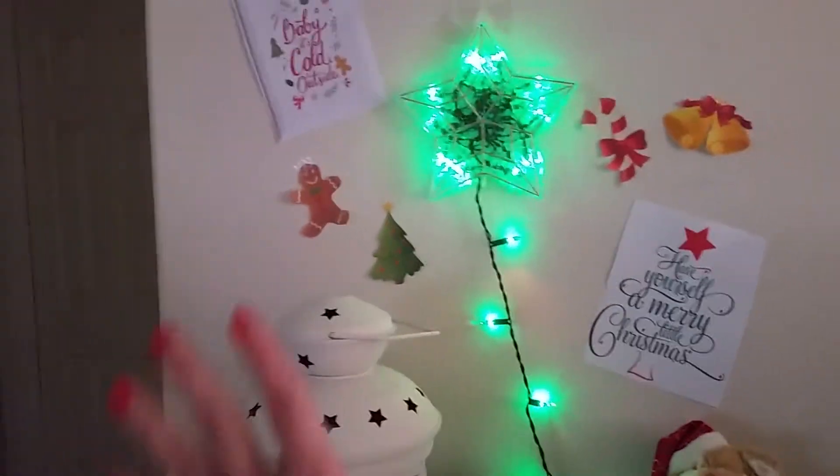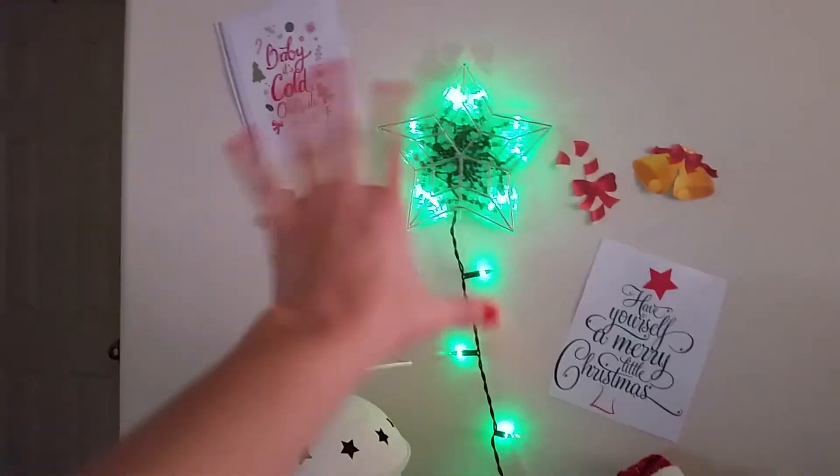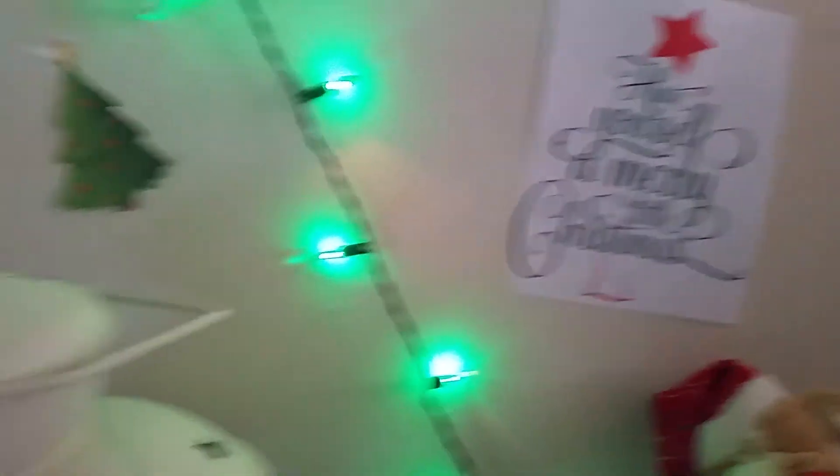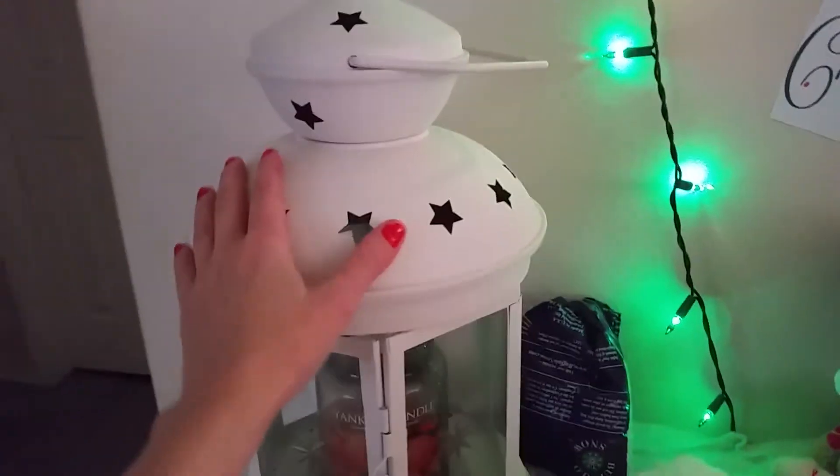I haven't decorated a lot, but this is just a little — I printed out some little things here. It says 'Baby, It's Cold Outside,' a little gingerbread man, a tree, candy cane, bells. It says 'Have Yourself a Merry Little Christmas.' We have Alan's lantern here that he puts his candles in. And that's my fake snow.